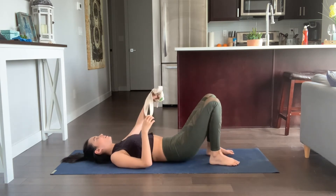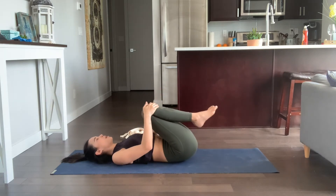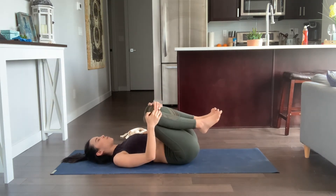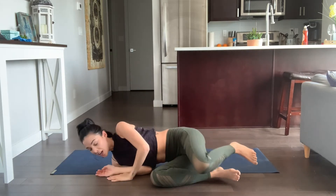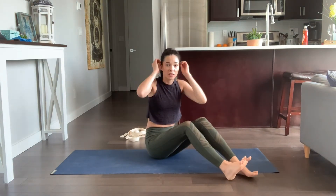Bring your knees towards your chest for Apanasana. Rock side to side to massage your lower back. Then roll off to the right side and we'll come into Janu Sirsasana. We'll set up in Dandasana first.